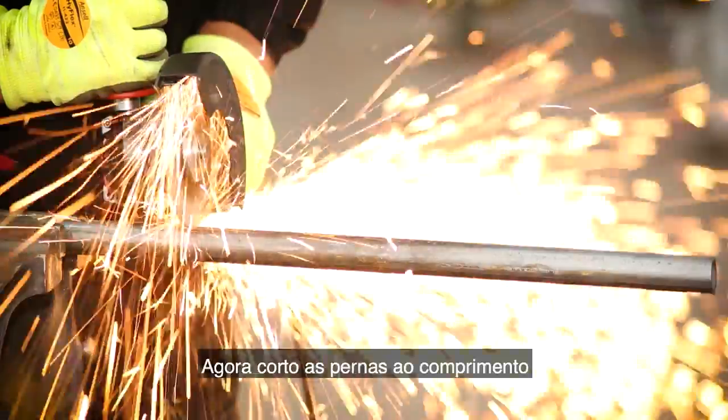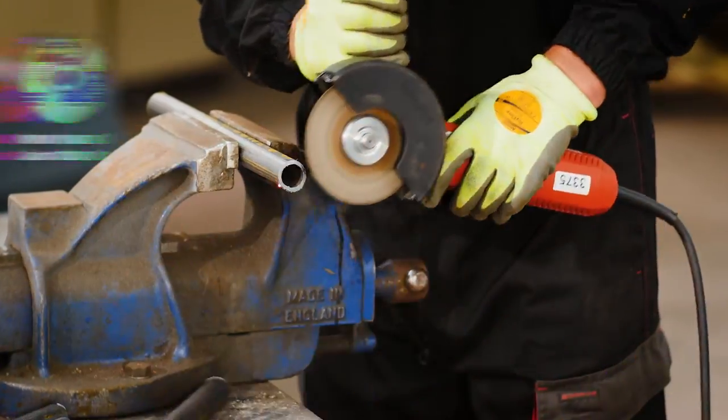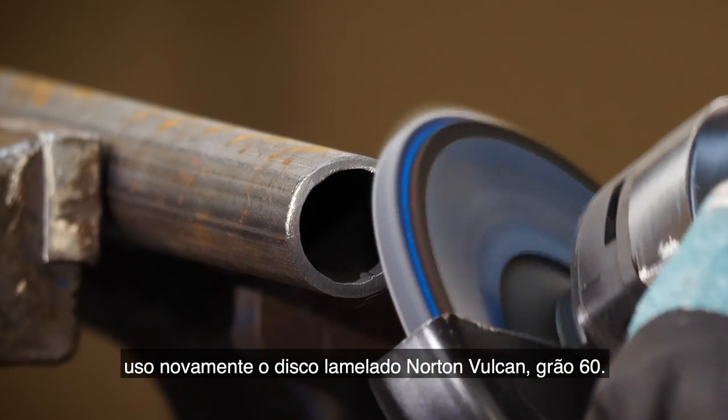Now I'm cutting the legs to length using the Norton Quantum 3 1.3 millimeter disc, which is thinner than the 1.6 for better accuracy. To quickly tidy up the sharp edges on the ends of the legs I'm using the Norton Vulcan flat disc again in grit 60.